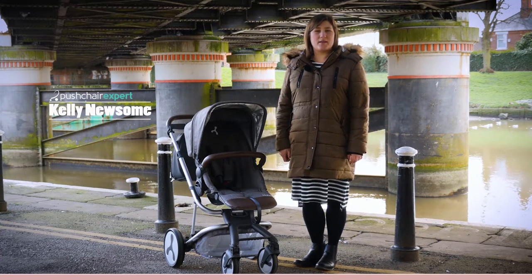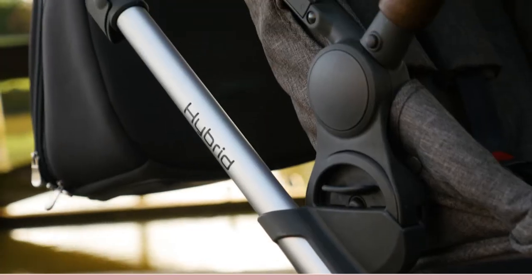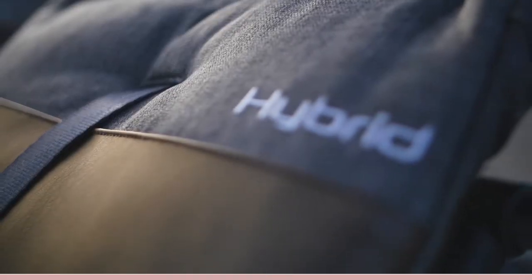Hello, I'm Kelly from Pushchair Experts. BabyStyle are presented with several show-stopping pushchairs, but none at all like the brand-new Hybrid. We're taking a look at the Edge, City and Tandem versions of this new pushchair.